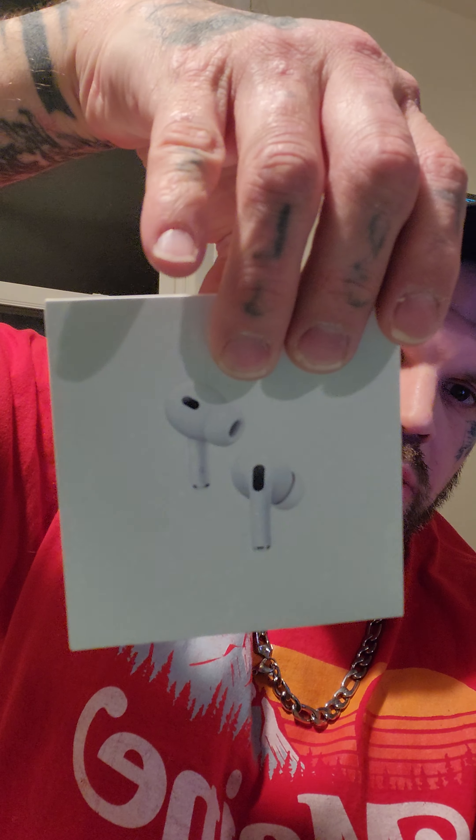We got these Apple AirPods Pro 2 with an iPod shuffle-style case — pop the top and it's all the good stuff. Well, the good stuff is on my head, so we're here with the AirPods Pro 2's and we're playing with them.